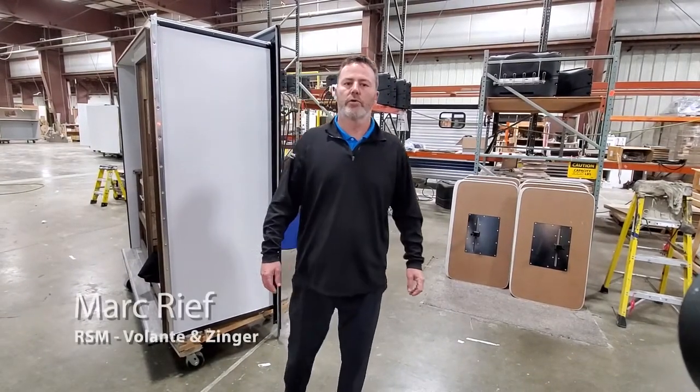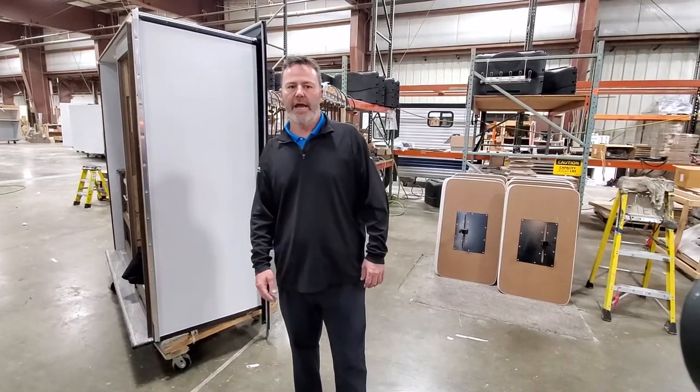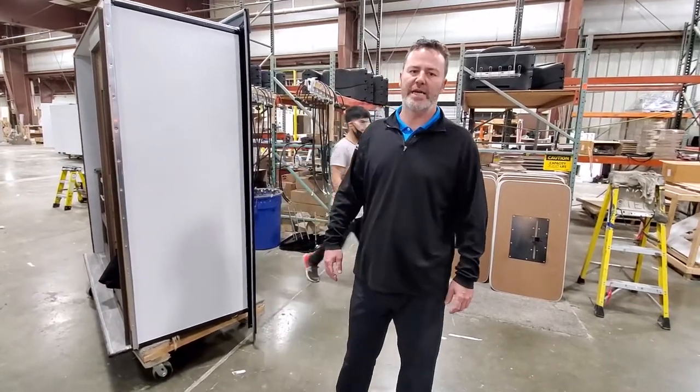Hi there, Mark Reef, Crossroads RV Regional Sales Manager for the Blonte and Singer product line. Here today to do a quick bit on our slide seal systems. We believe they are the best in the industry.